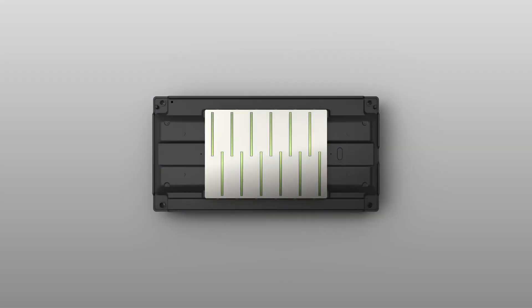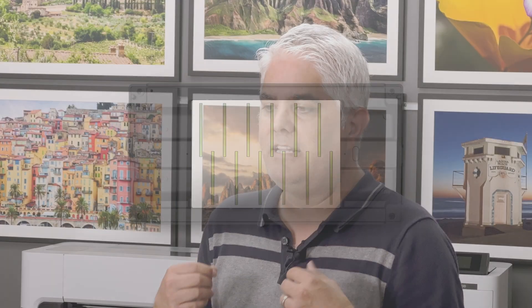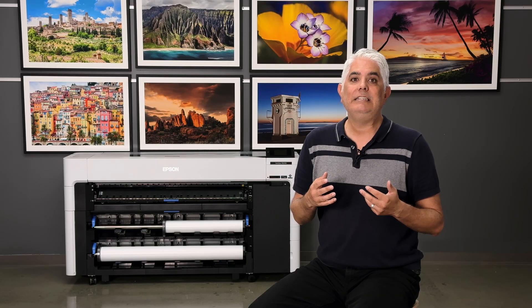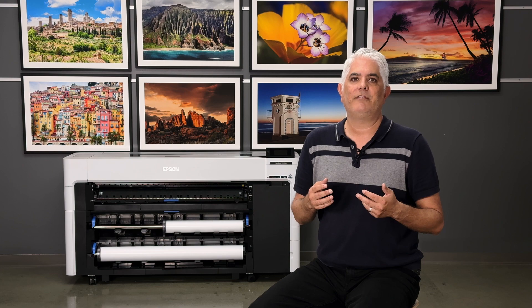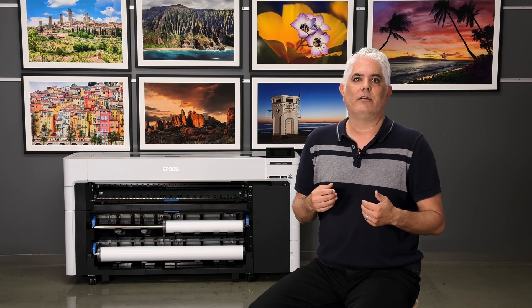The printhead is a 2.64 inch micro TFP printhead, so it's extremely fast and it's perfect for production environments. It gives quality output at tremendous speeds. It's also easy to maintain with our nozzle verification technology, allowing the user to continually print without interruption.